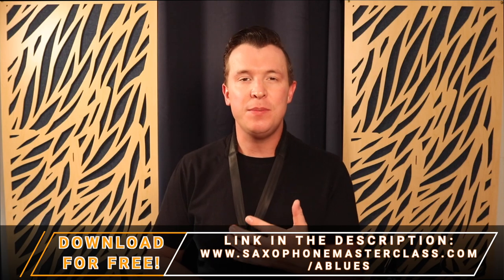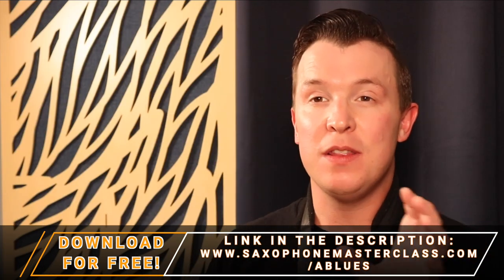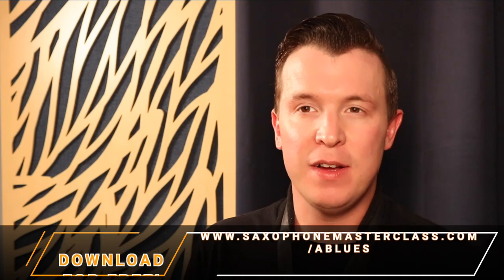If you want to learn more ways to practice this scale, I actually have five easy blues licks. I'm going to link to it at the end of this video — it's totally free, and you can download the PDF of those blues licks so you can start using them when you're improvising on the saxophone.